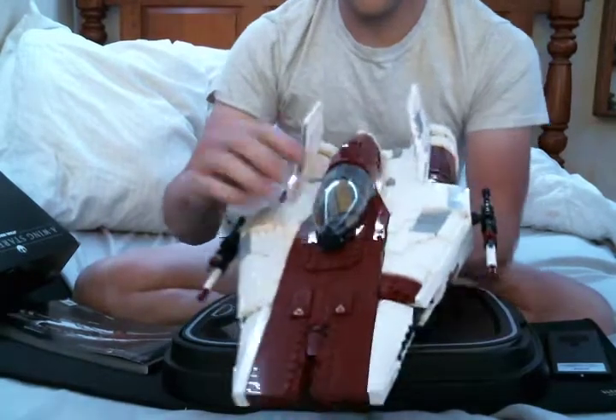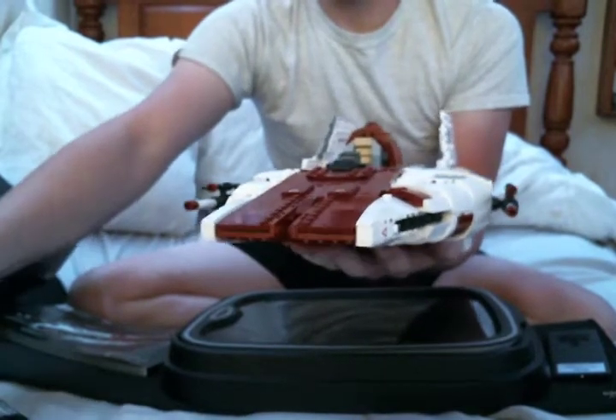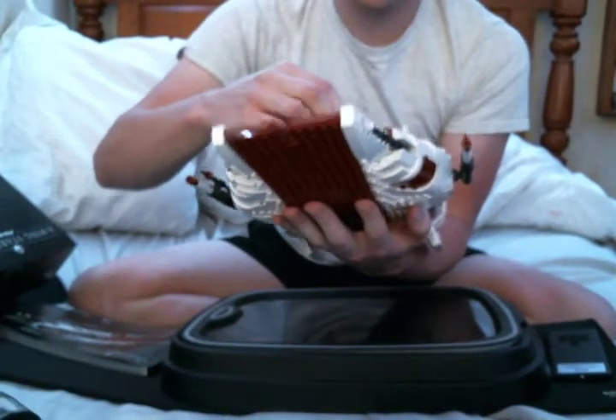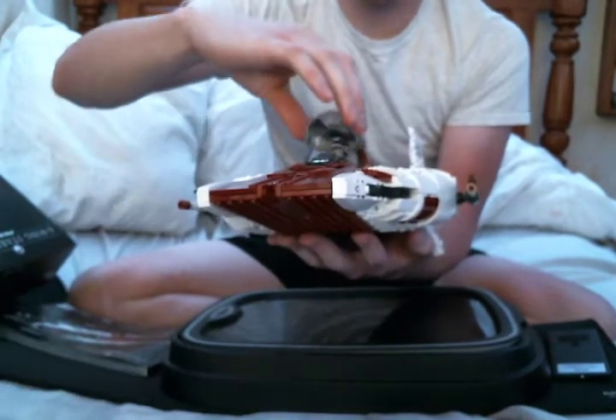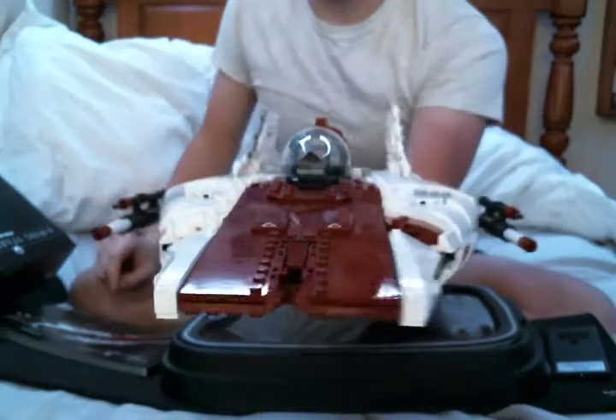The seat in the cockpit is also pretty big, but this little guy fits in pretty nicely. There are no studs on the seat or anything like that, so it's kind of just held in place as it is. You can see him in there.